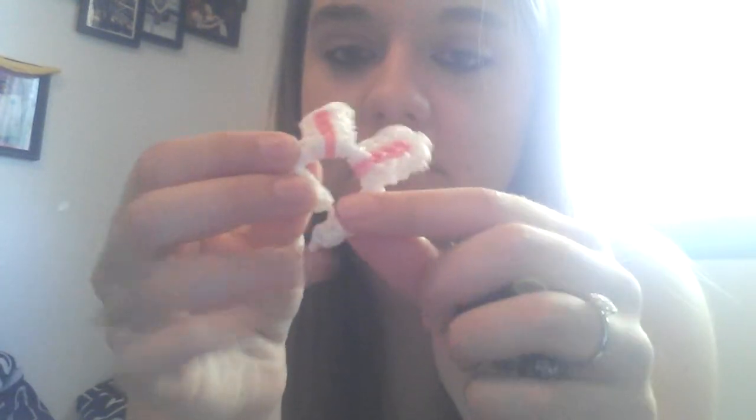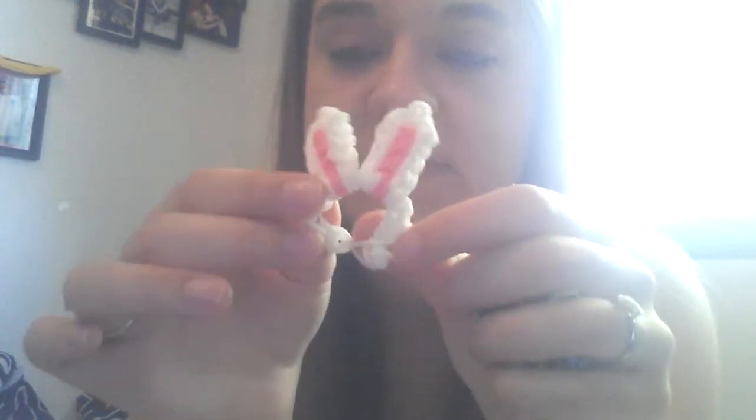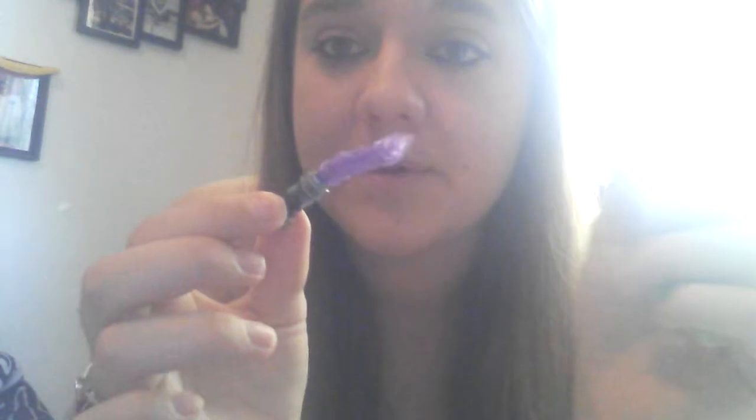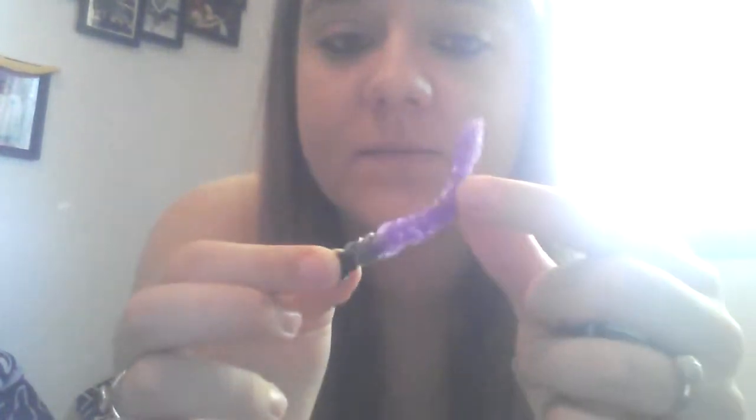I'm almost done. These are my bunny ears — I took the slipknot and put it through so it stays together. They actually fit on a Barbie doll. Oh my god, I forgot my best one — it's out in the living room. I'm going to pause and go get it because I need to show you.